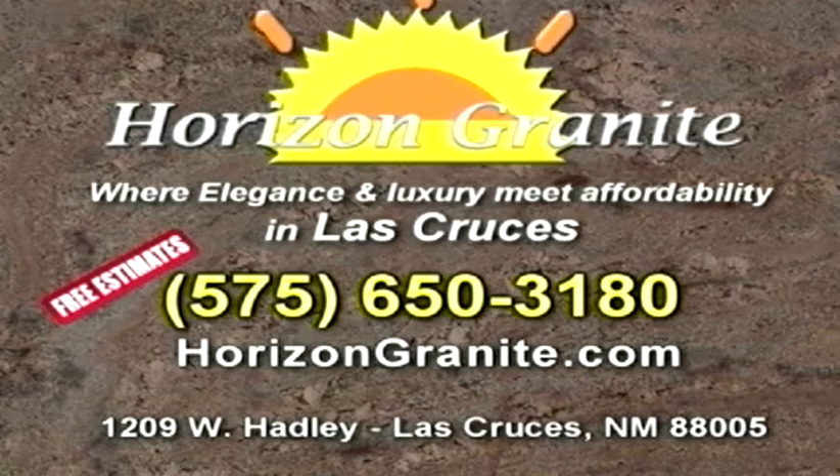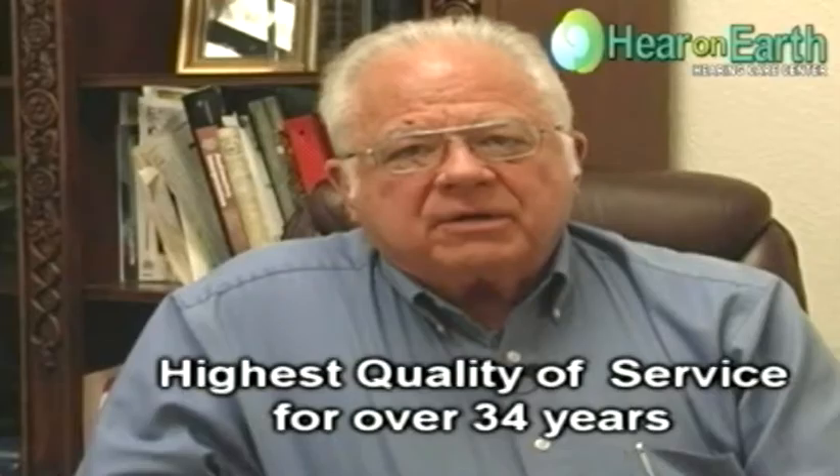Hi, I'm Ray Bamberg with Here on Earth. I would like to invite you for a free hearing evaluation at our office. We've been here in southern New Mexico for 34 years, helping people hear better.